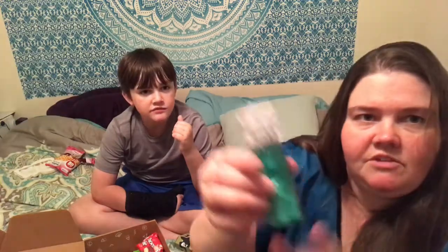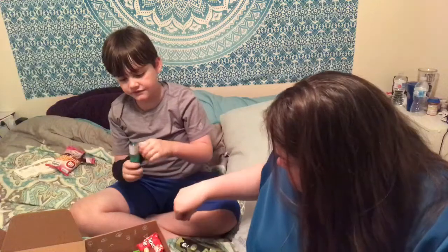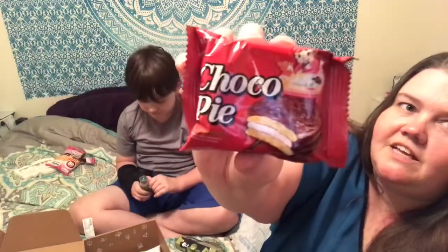It just says 'candy' — some kind of candy. I want to taste it — you open that one. How do you open this? Oh, this is like a moon pie — that's what that looks like!